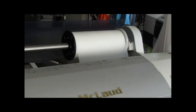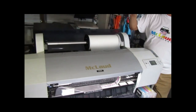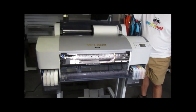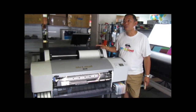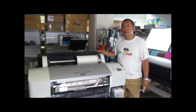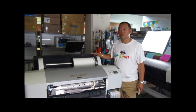Think about it — if you print non-stop on this, you've got one design, you rip it, you send it to the printer; you've got another design, rip it, send it to the printer. The printing is just queuing — non-stop. That's what happened with one of my clients in Florida: they printed like eight hours non-stop and they were able to hit their target fulfillment because of that.